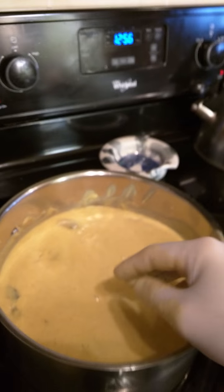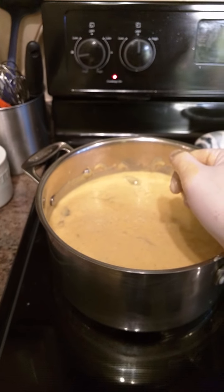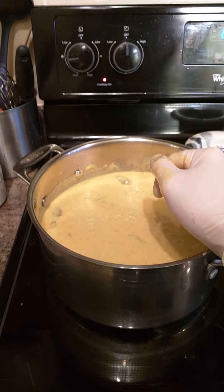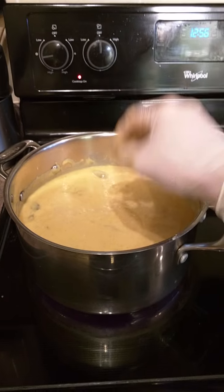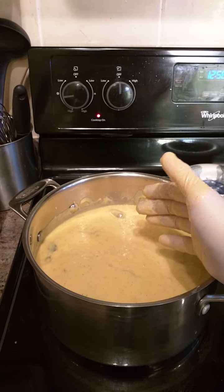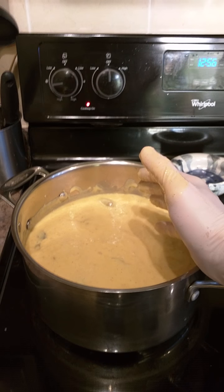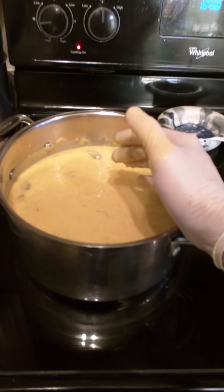So that's part one: blend up your ingredients, add your seasonings, add some butter, add some whipping cream, and blend it up again. I added two pounds of shrimp, but you could put in a whole chicken or whatever kind of meat you want. Get that going and I'll show you part two in a little bit.